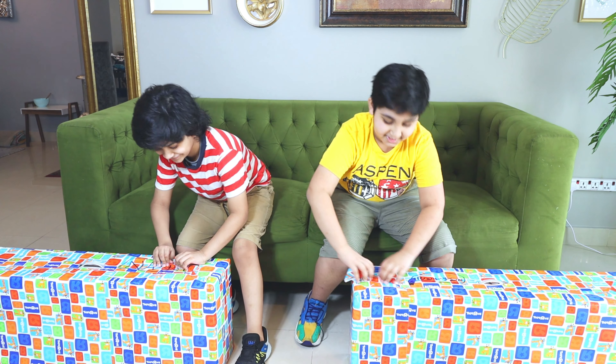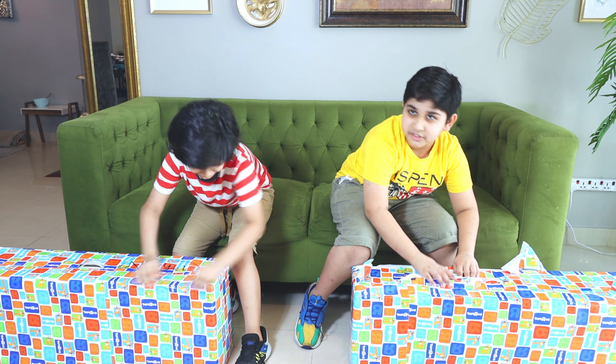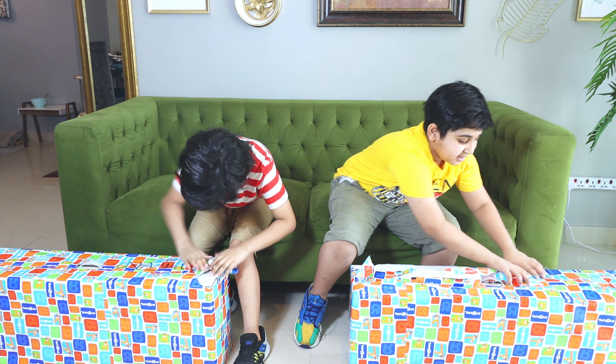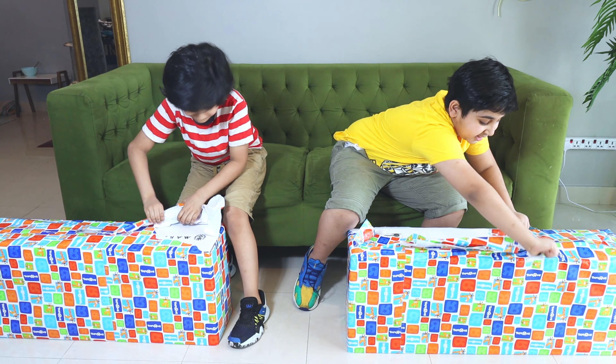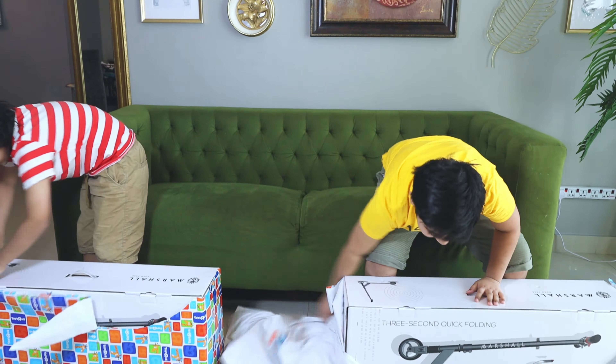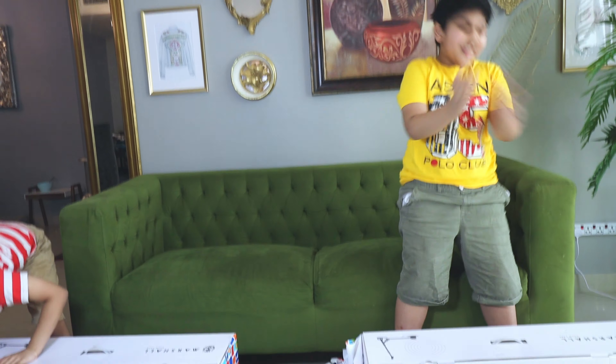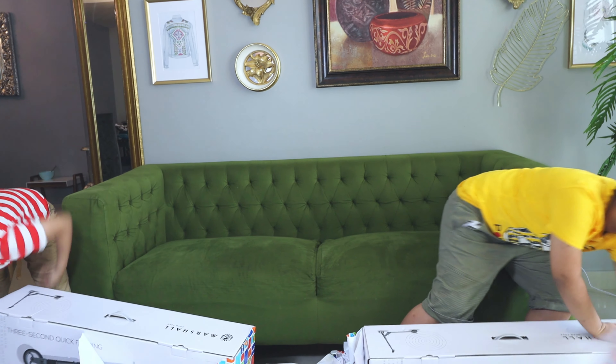I don't know what's in here! Let's go, I have to open this! It's so heavy! I'll try to clean this up and let's go! Whoa, look at that! It's so cool! It's from Marshall! Let's go now! It's heavy! Whoa! Guys, I want it! That is so cool!